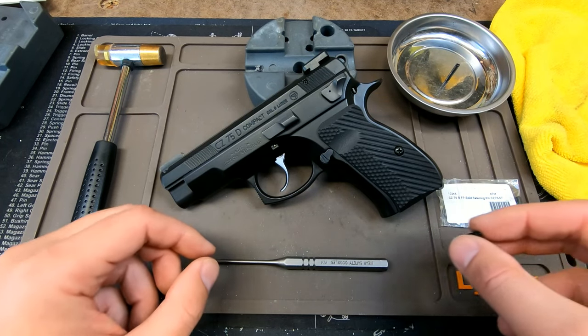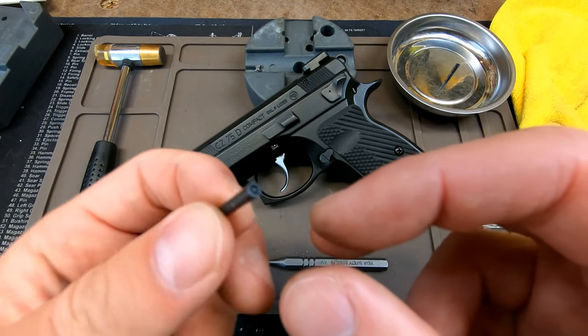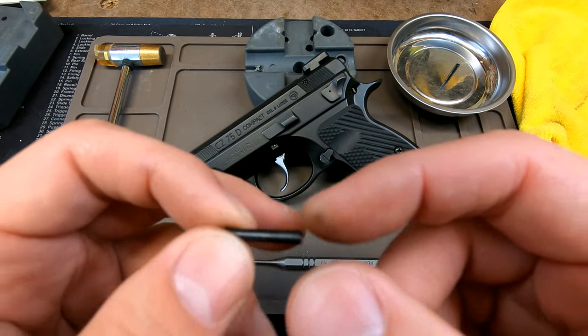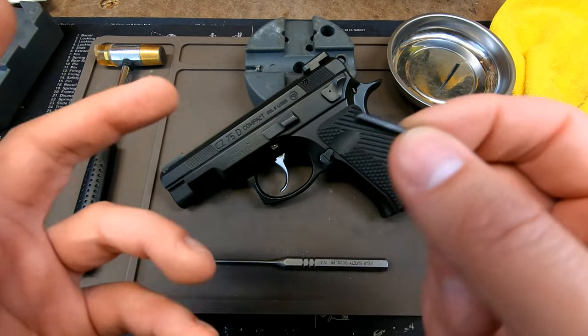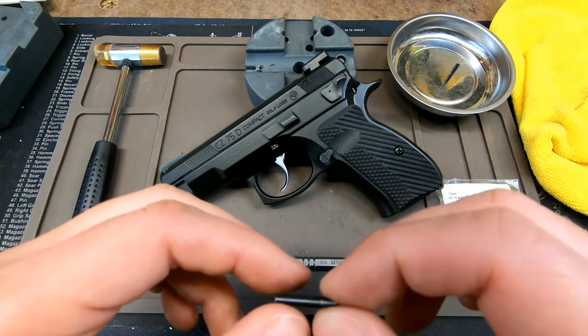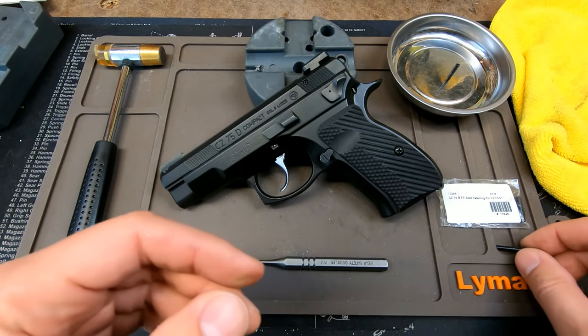So it's kind of a maintenance thing — these parts are five to eight bucks from CZ Custom. Just buy a whole bunch for as many CZs as you have that have retaining pins and replace them all at the same time. It doesn't take that long, so let's go over that process today.